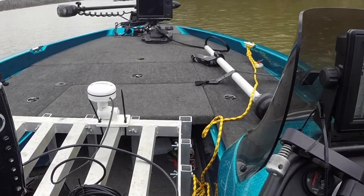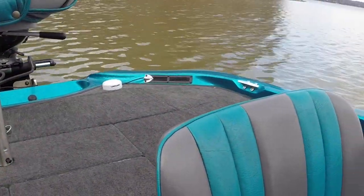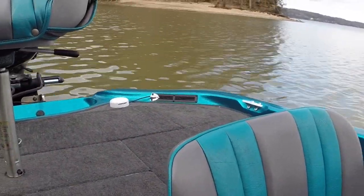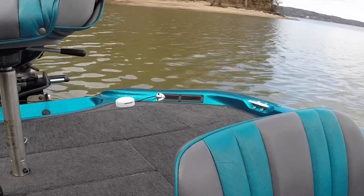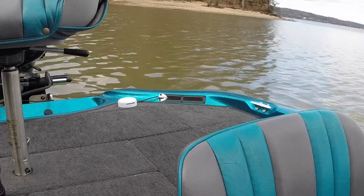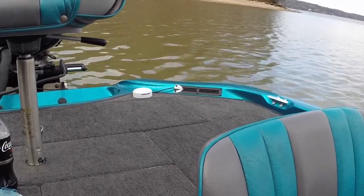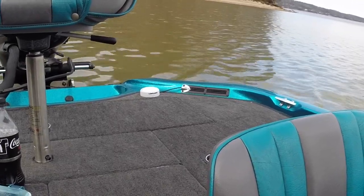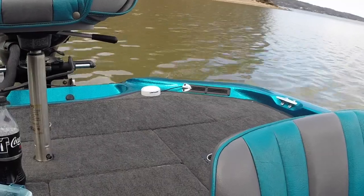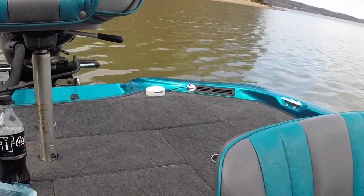I personally run a Lowrance Point One because everything I run for personal use uses NMEA 2000 — the Onyx Gen Three, the Humminbird units, the Garmin units all use NMEA 2000. I didn't want two heading sensor antennas on my boat, so I took my HS antenna out and put in an NMEA 2000 network. They all work the same.